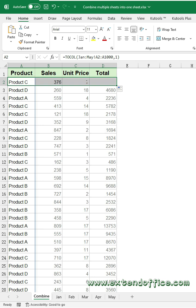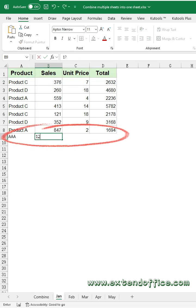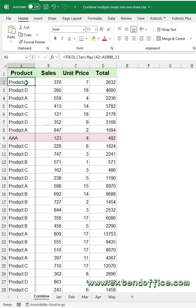Drag the fill handle to the right to fill other columns' data. When new data is entered in other sheets, the data in the combined sheet will update dynamically.